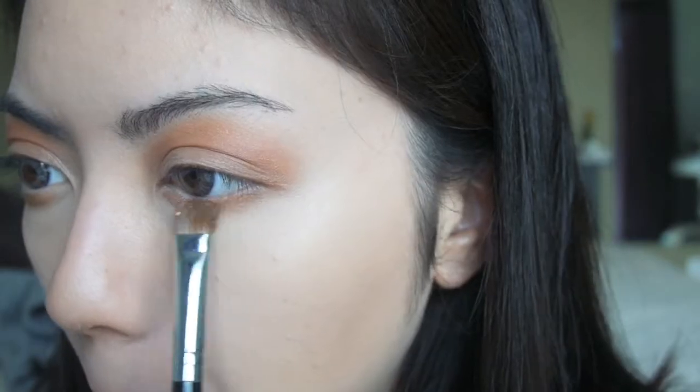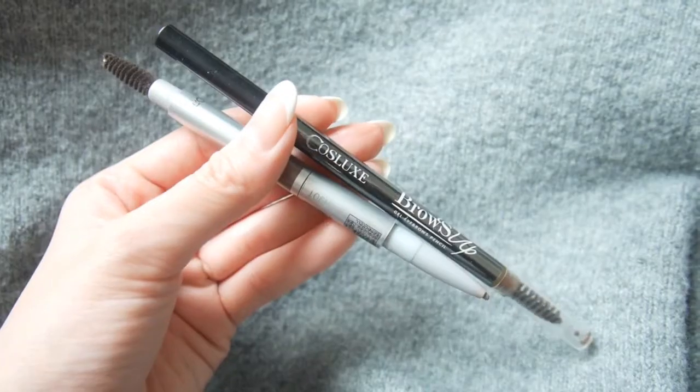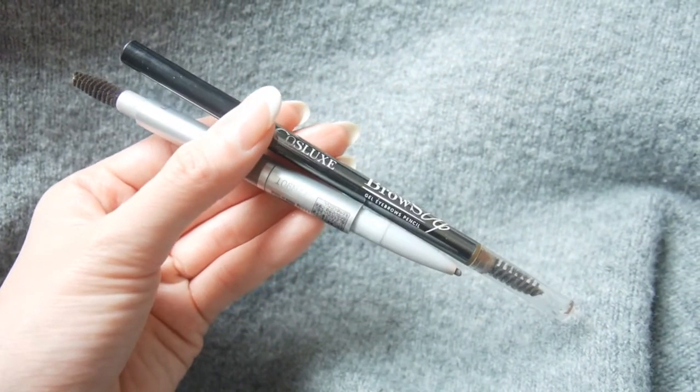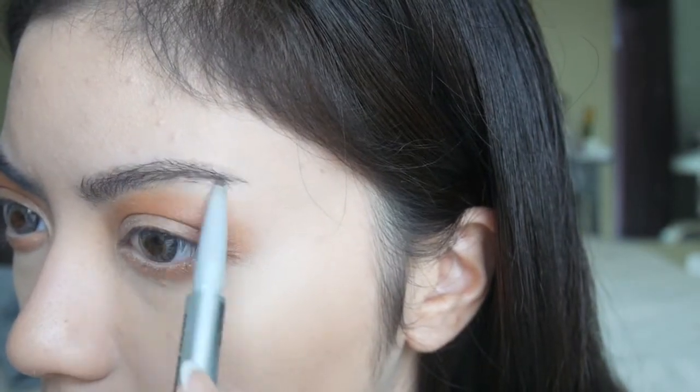Then I'm going to take this 3CE eye part shadow in the shade Fabulous and put that underneath my eyes. Then I'm going to use two eyebrow pencils to fill in my eyebrows — one is from Cosluxe and one is from L'Oreal. I'm using the L'Oreal one first and then the Cosluxe one later.